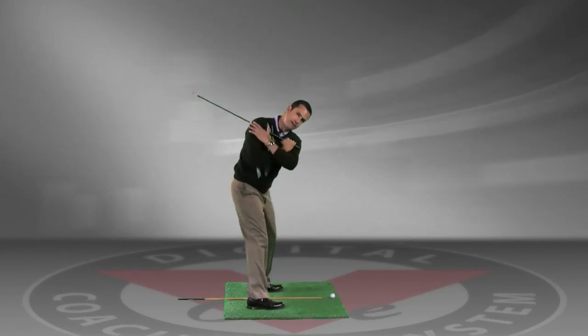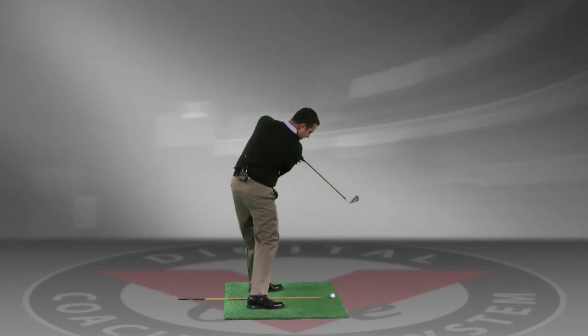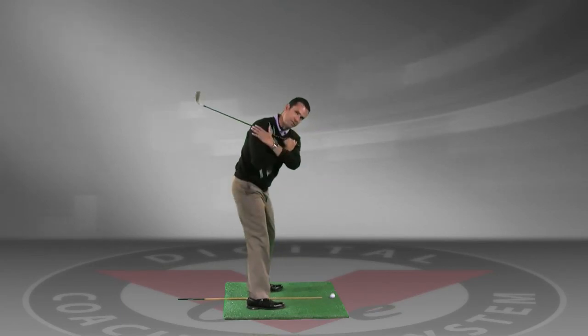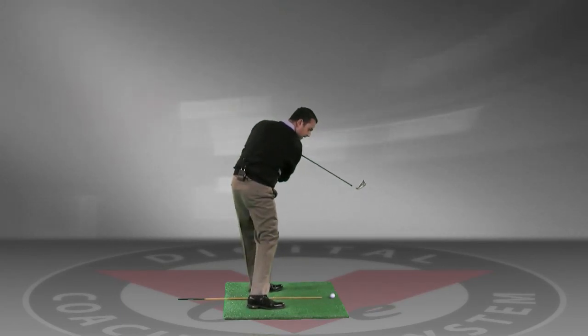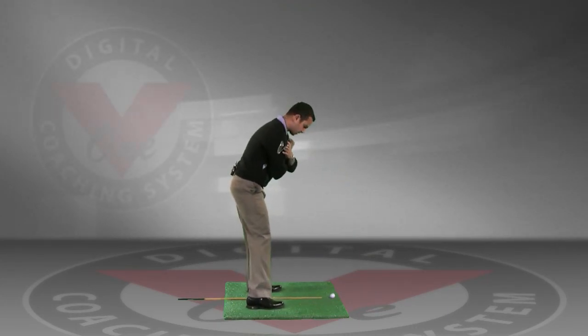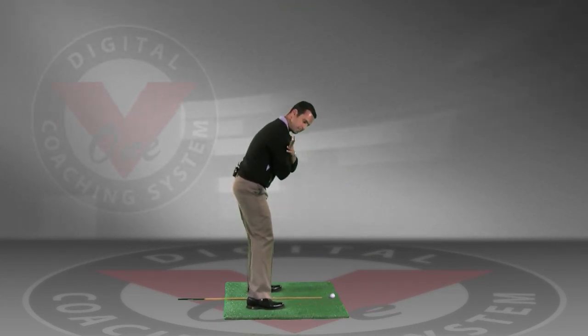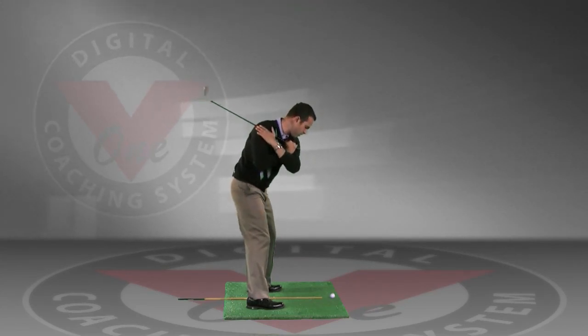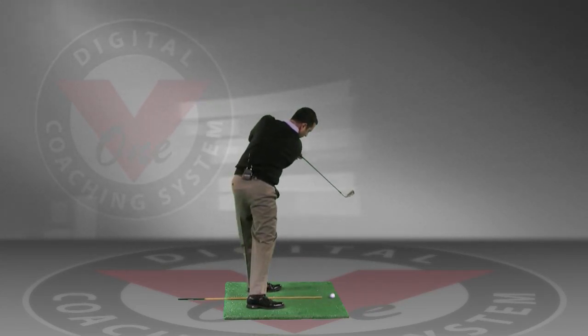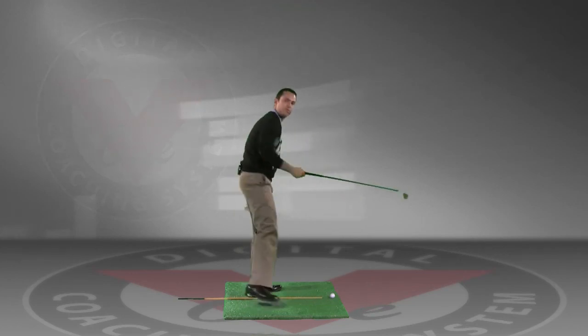This is really going to help you stabilize your lower body through impact and get the feeling that your upper body stacks on top of your lower body. So: normal setup, arms across the chest with the club hanging out, we turn back keeping this right heel on the ground, and we try and turn the shoulder as far past the shaft on the ground as we possibly can.